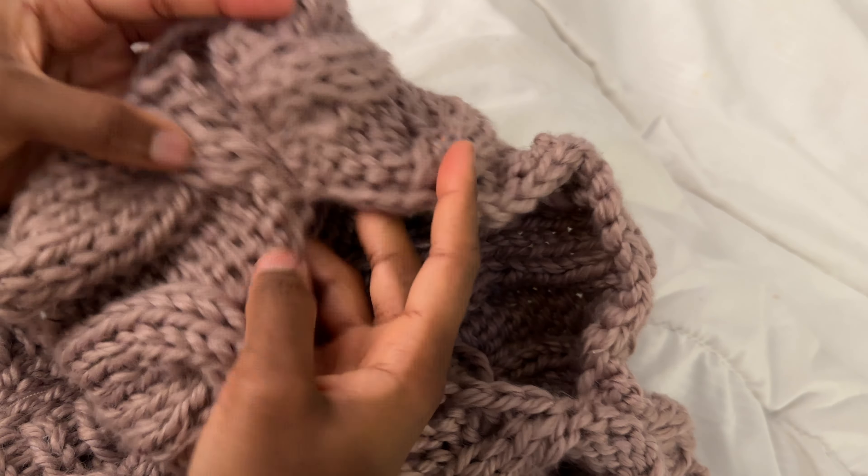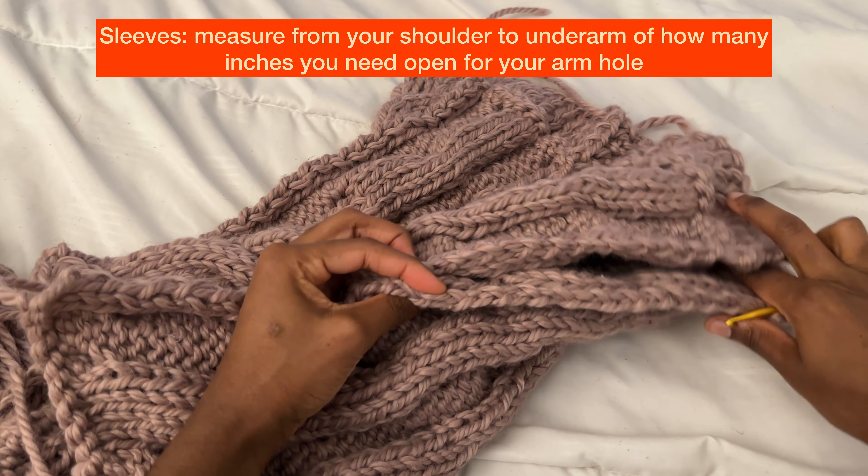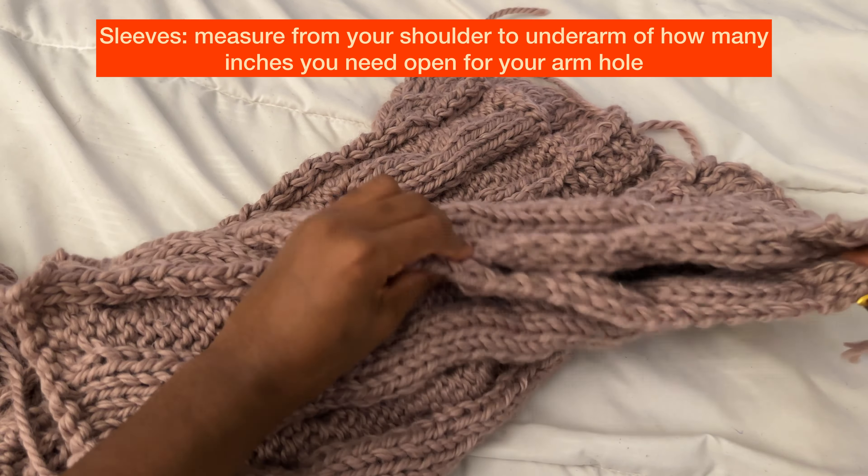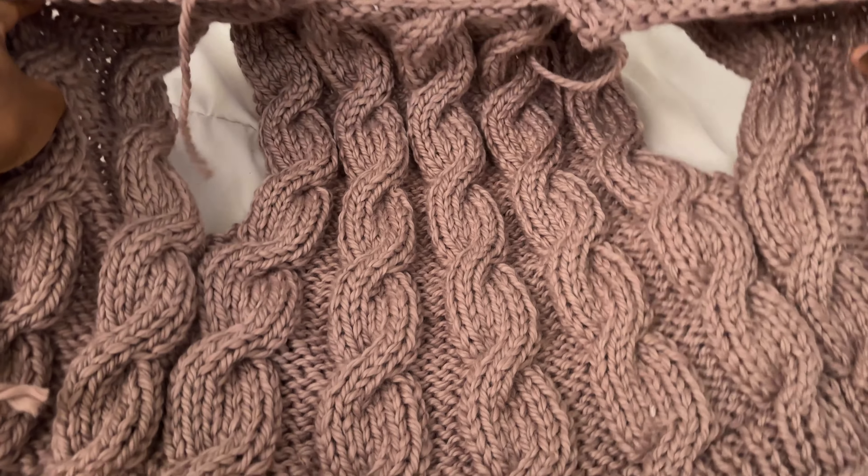We're not attaching the second cable because we need a lot of space for the neck area. On the other side, I'm going to leave about 10 to 12 inches for the arm hole — a good amount of space. Then attach the rest, making sure you have enough opening for your arm sleeve, attaching the rest from the bottom up to midway.